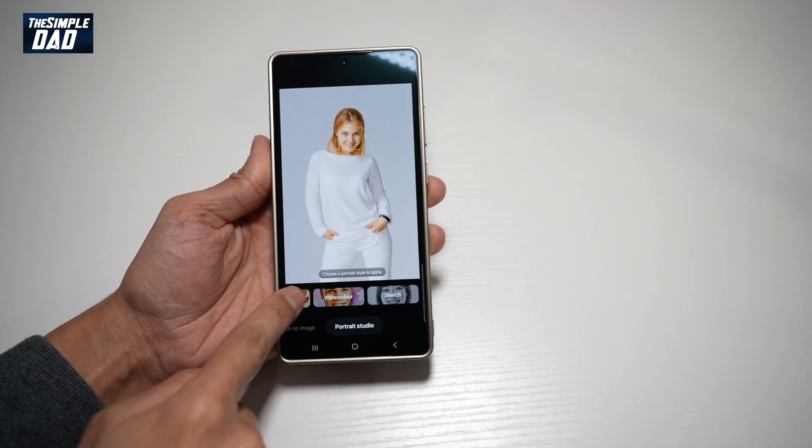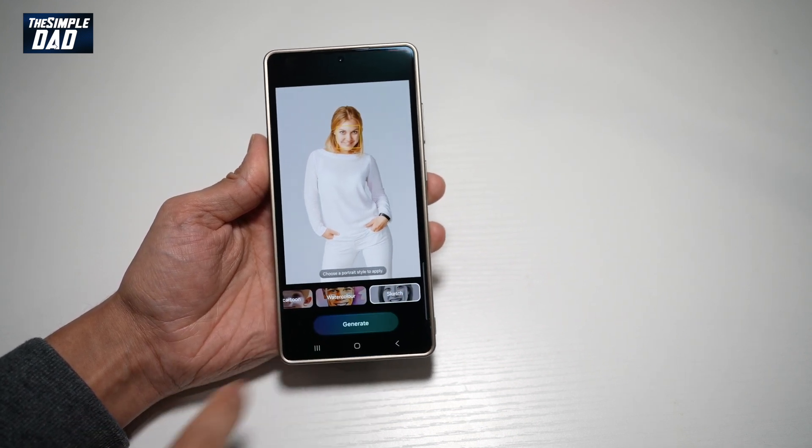From the top here, go ahead and swipe left to select a style, find sketch, then tap on generate.